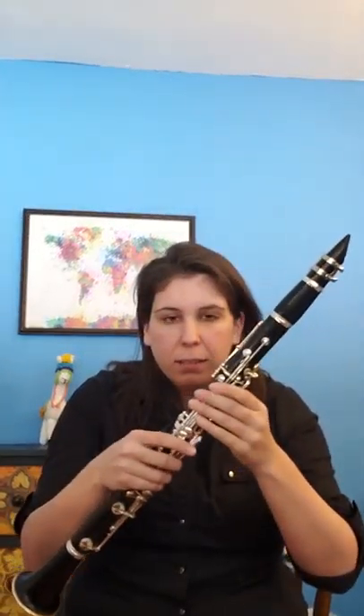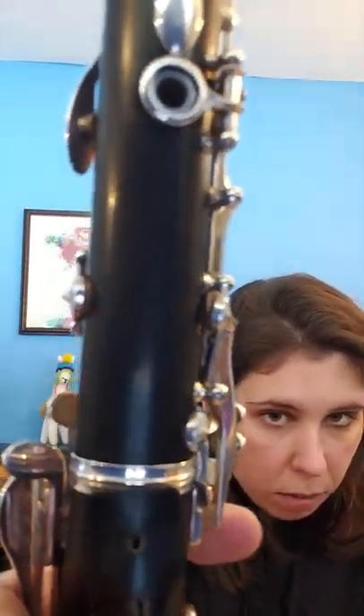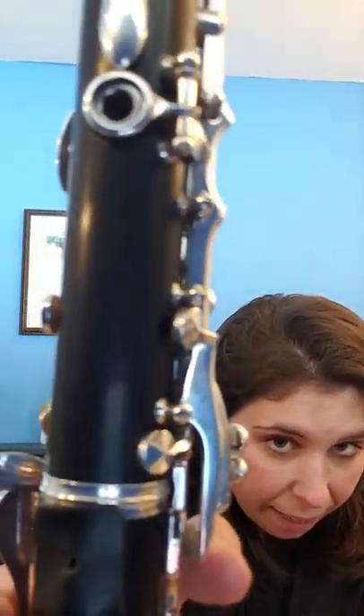I got a little distracted because a car went by and it's snowing completely today. I also had a little bit of spit. My clarinet — yeah, there we go — it's focusing on my face. So one of my notes didn't speak as well as I wanted.